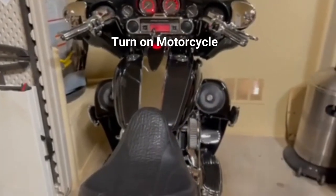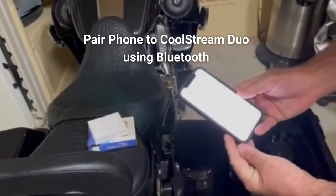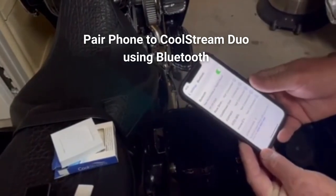I'm going to grab my — in this case it's an iPhone — and go to Bluetooth settings. You see it came up. Now we're going to click on it. Connected.